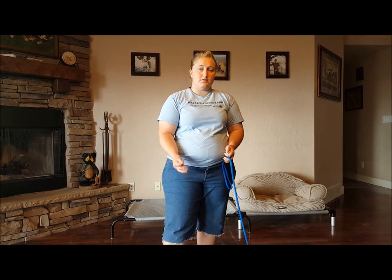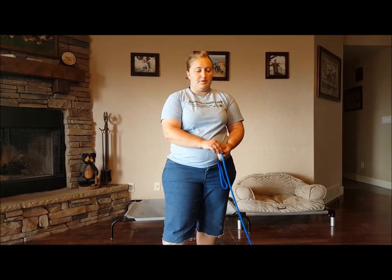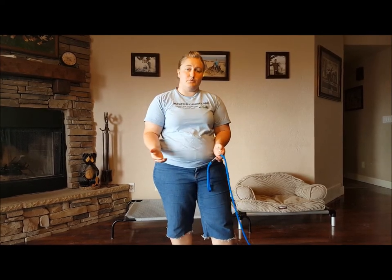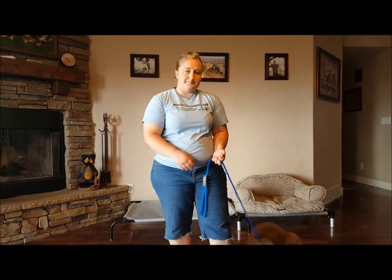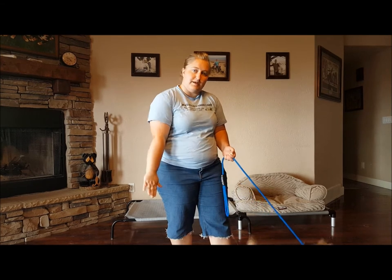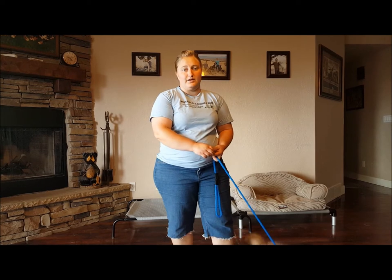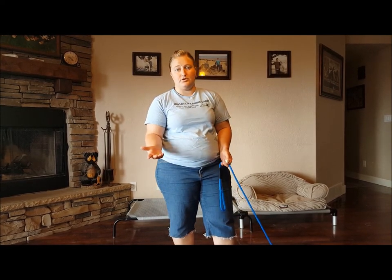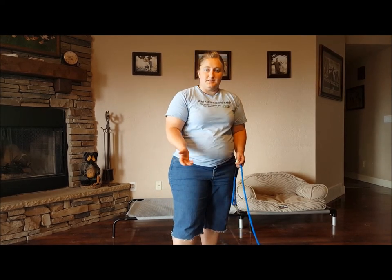Along with the sit, down, and stay commands, I'm also going to use hand signals. Puppies are very sight and sound oriented, so they respond really well to hand signals as well as verbal commands. For sit, I use a fist. For down, I use a flat palm down like this. And for stay, it's a flat palm out. It really doesn't matter what hand signal you decide to use — you can use the ones I use or ones you're more comfortable with, as long as you're consistent with them.